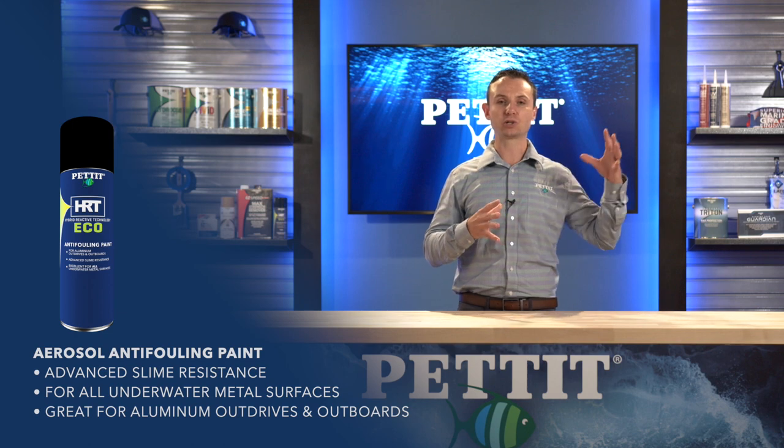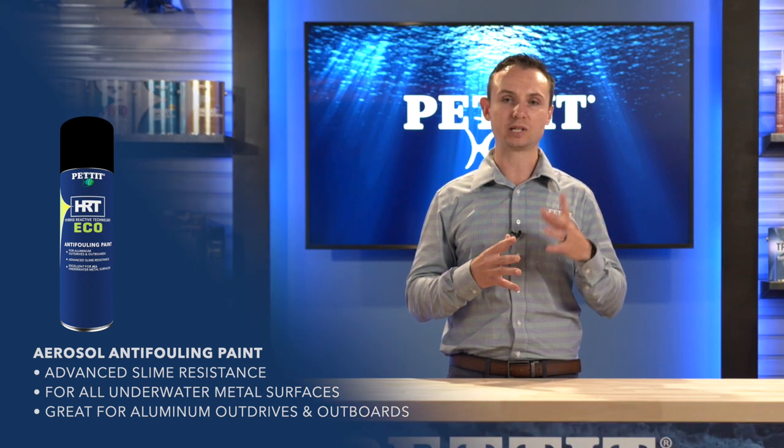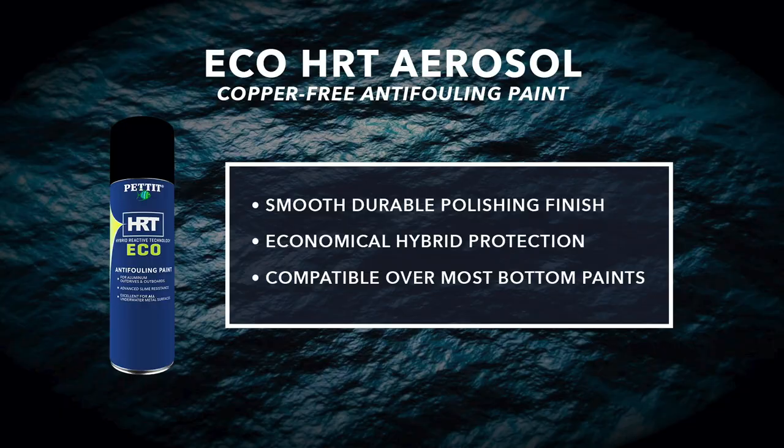Last year, we introduced the Quart of Black. That was great for small pontoon boats and out drives. This year, we're introducing the Aerosol version of Eco HRT. This is great for all those small nooks and crannies around the transom, trim tabs, and other small repair areas.